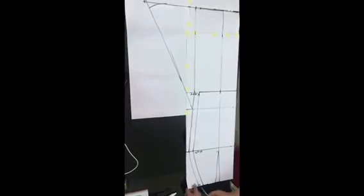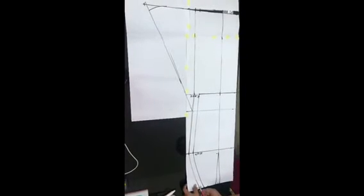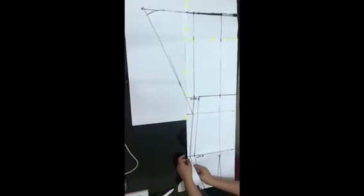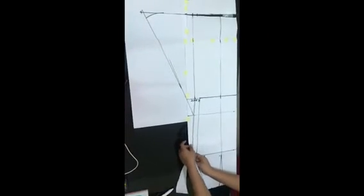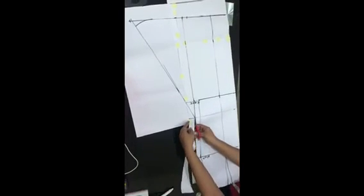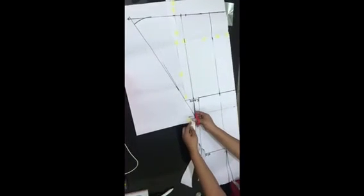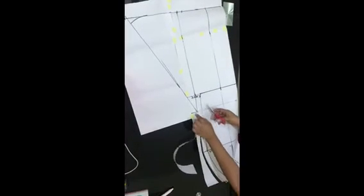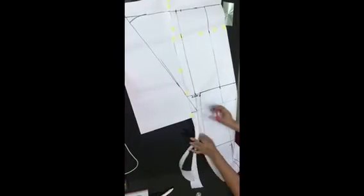Remember we folded the pattern paper from the beginning — the main reason was so we could cut out the back using the front. I cut from the waist downwards toward the knee area. Since I'm cutting them together, both front and back will have the same shape. I basically used the front pattern to cut the back.